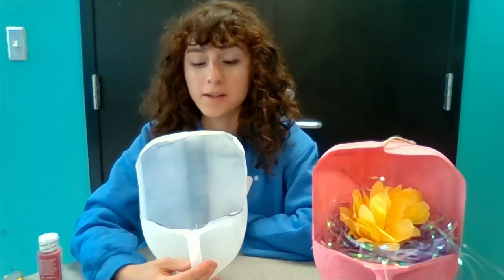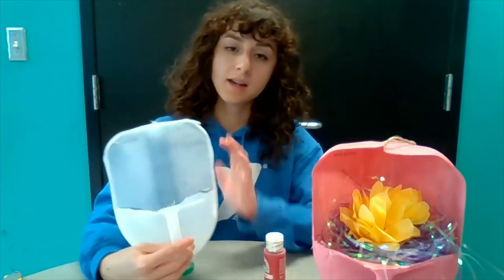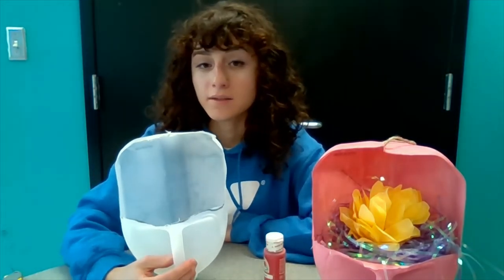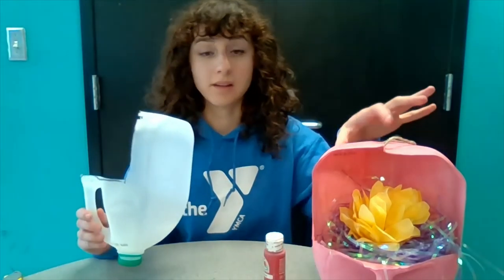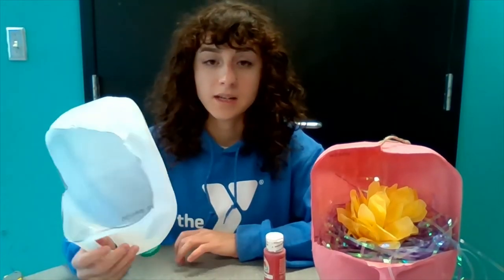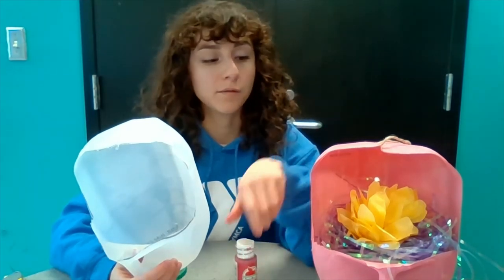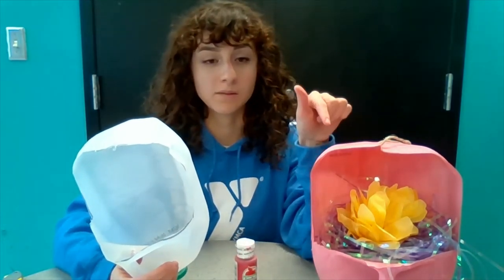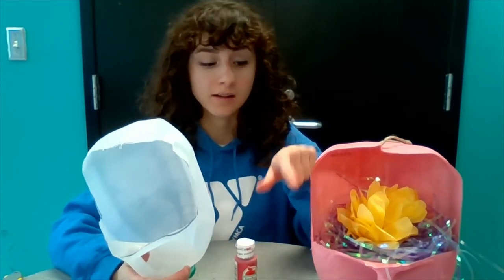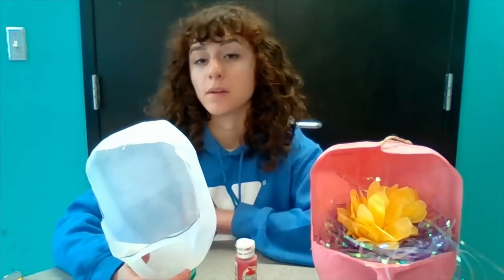The next step is to use your paint and take your paintbrush and paint on the outside and on the inside of this milk jug. For the sake of time I'm not going to paint this one, but some tips: if you are using regular acrylic paint at home you'll probably need a few coats to get it to look like this one. If you have spray paint at home — the kind that comes in a can — you could use that as well, and that might go a little bit faster than painting it with a brush.